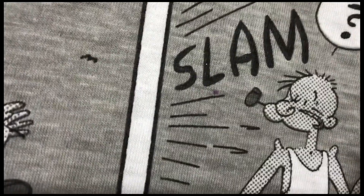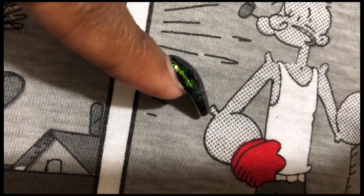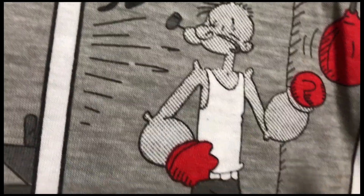I swear there is someone in the world for everyone. Wasn't Olive like obsessed with Popeye? Look at him. Don't tell me she's not like a crackhead. If you had to see him walking through Walmart, you would for sure think he's on drugs.